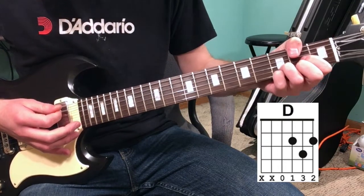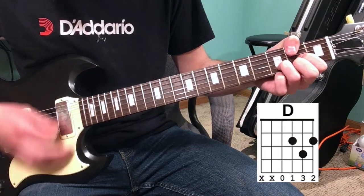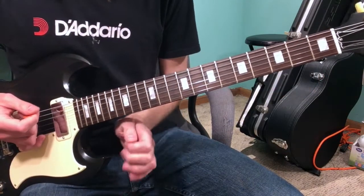Then you're gonna switch to your D chord and do that six times as well, but on the sixth time you're gonna add your pinky to the third fret of the high E string — just like this.